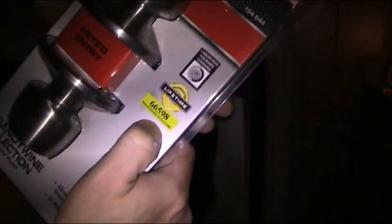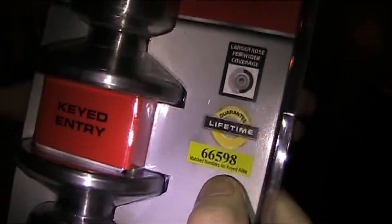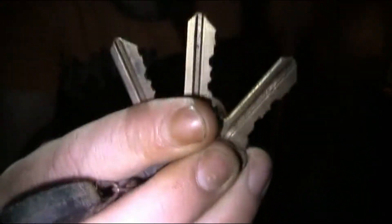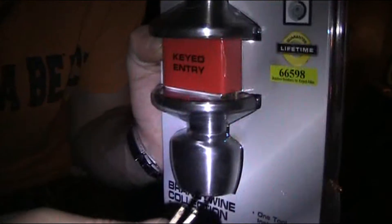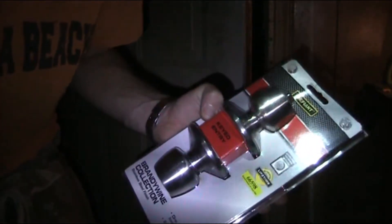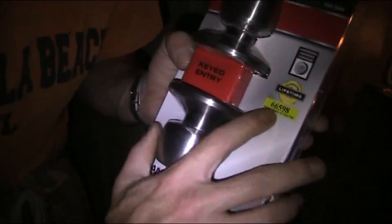I wanted to show you — see that number there? That tells you your key combination. Because there's only so many patterns to a key, only so many cuts. What they do is number each combination to each key. So let's say I wanted the front door and back door to have the same key — I would buy this handle and make sure to get that code twice, and then that key will fit the same lock. It's that simple to match your locks in your house.